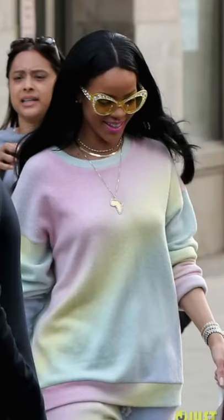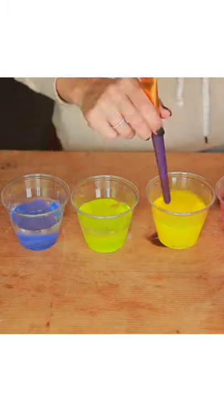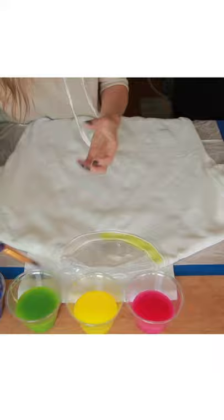I've always loved this rainbow tracksuit and we're gonna DIY it. All you need are different cups of water with fabric dyes in the colors of your choice. Grab a cotton sweatsuit set and make sure that it's wet when you start.